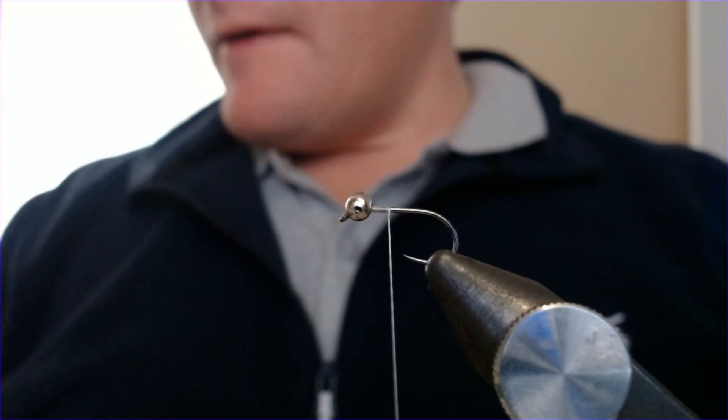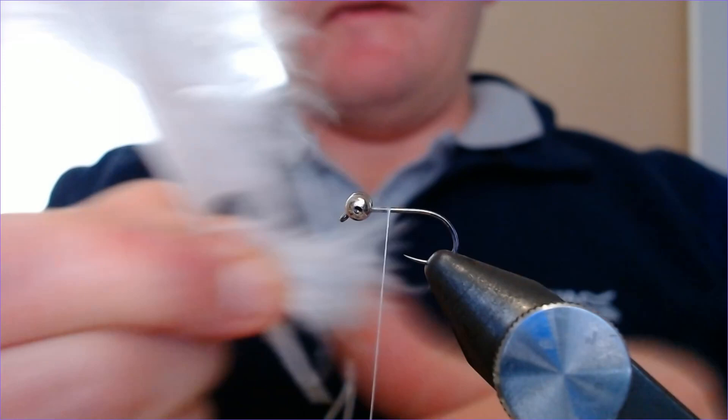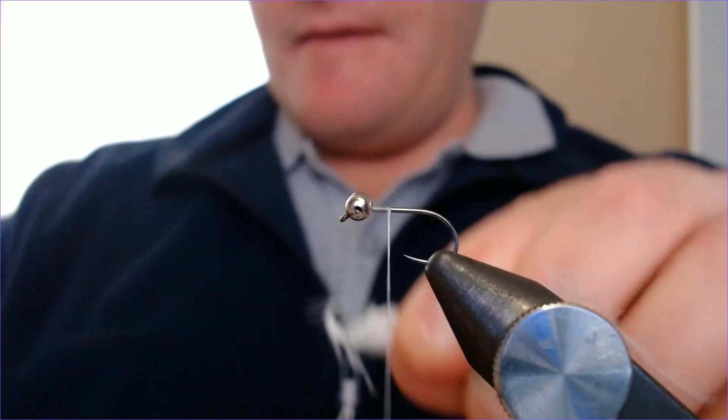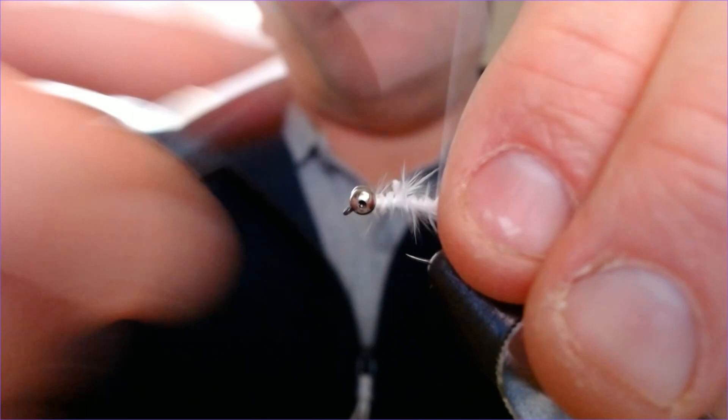Most of this fly is made up of one material and that's white marabou. It gives it this lovely mobility and real appeal. Taking your marabou, just take a reasonable pinch off — this is going to be your tail. Offer that up, strip it off, just trim up these bits at the end to make it easier. Pop it in and bring it all the way down the back of the fly.